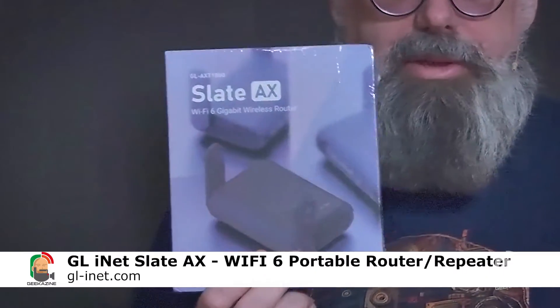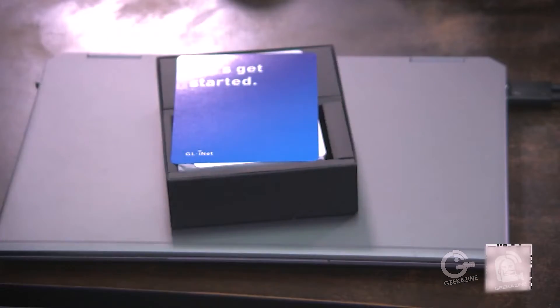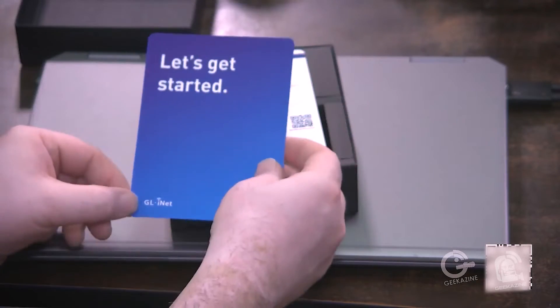Today we're taking a look at this on bargain unbox, and we're going to set up the Slate AX. This is a great router — I always have the Slate at hand. The current one is the Wi-Fi 5 model I've been using for many years for many different types of productions. I use it as a router for my hotel so I can port through the Wi-Fi and get some protection.